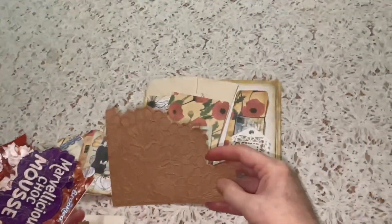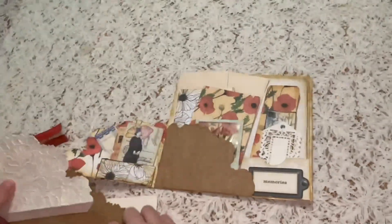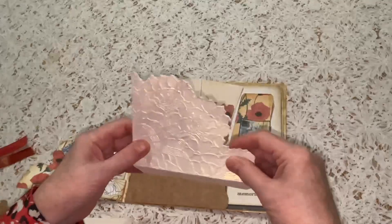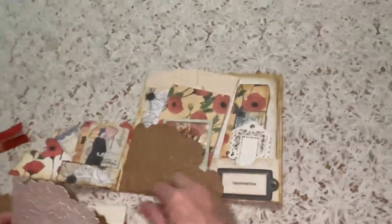I cut it to shape, but in this case I didn't want it the same size — I wanted it a little bit smaller so that you don't see it when you first look at the loaded pocket. So that's cut much smaller and then adhered at the bottom.